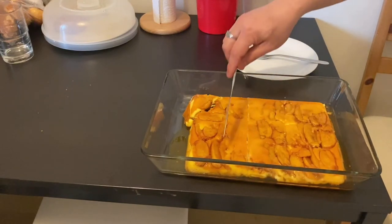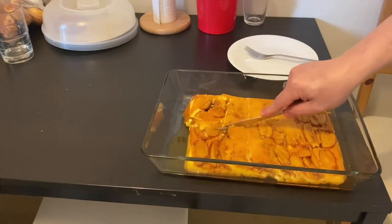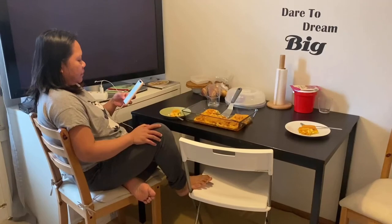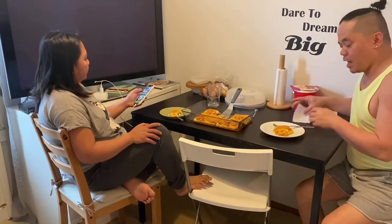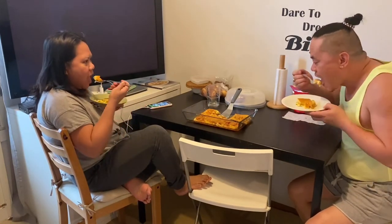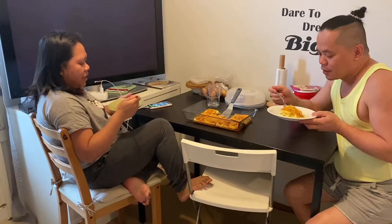Let's taste our banana flan! Let's see. It's banana! It's so yummy — the banana flan is so yummy!